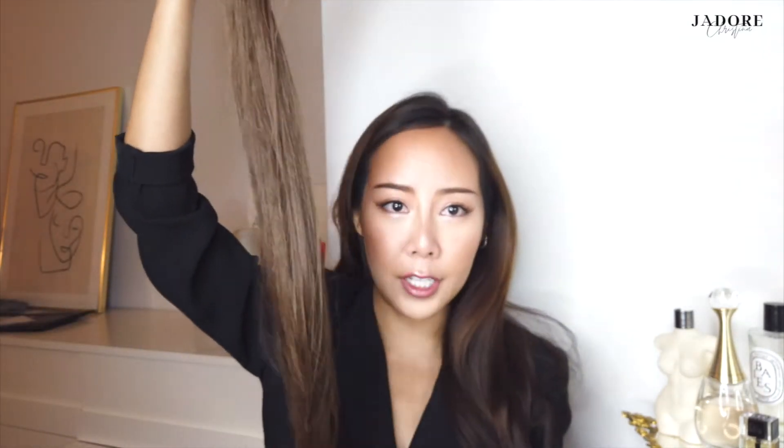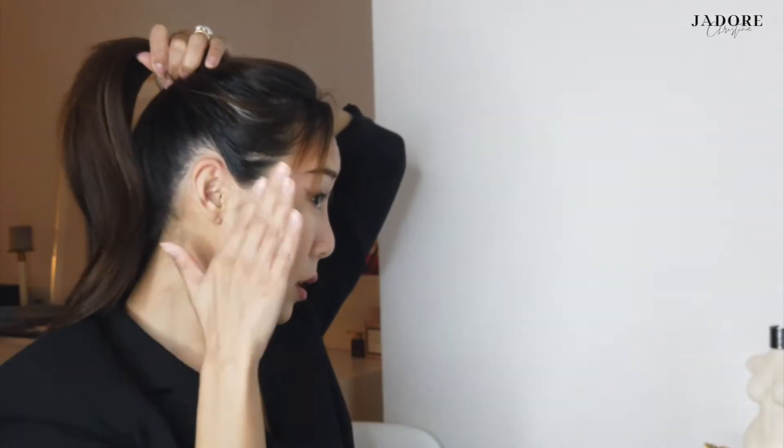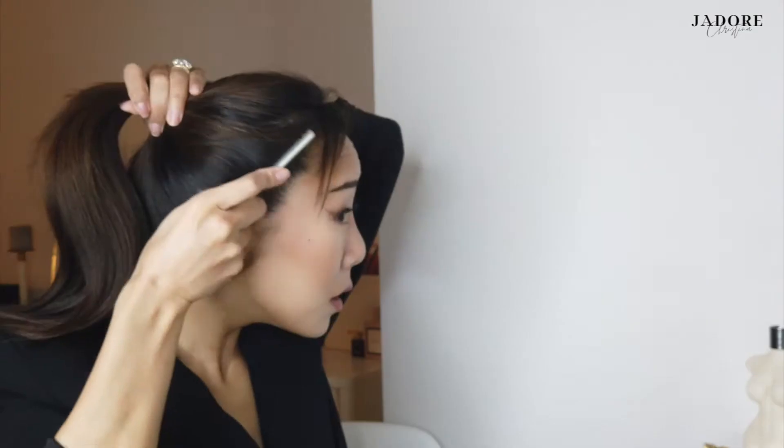First off, we're gonna straighten our hair — we just want to make sure it looks similar to the hair extension. Then we're gonna make a ponytail and brush everything so it's nice and tangle-free. If you want to use a hair oil, I already did — I used argan oil. Then you're gonna make a ponytail; I want mine to be on the higher end. Grab a little bit of gel as you go so when you brush it up it'll stick way better.